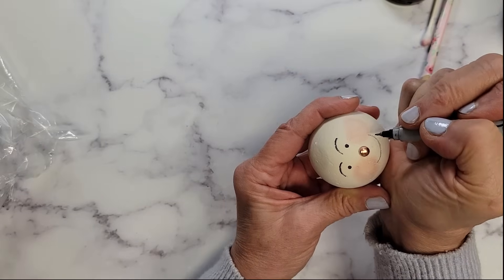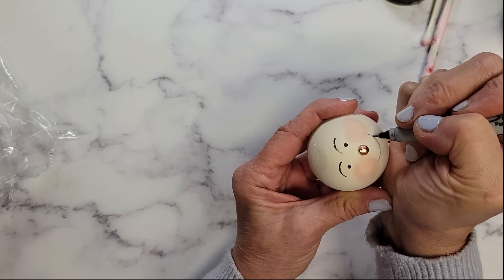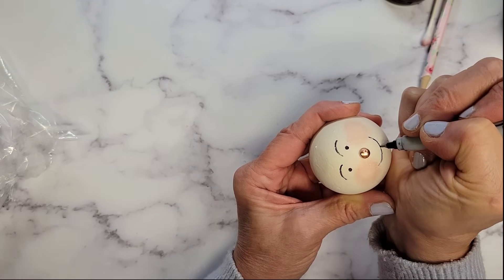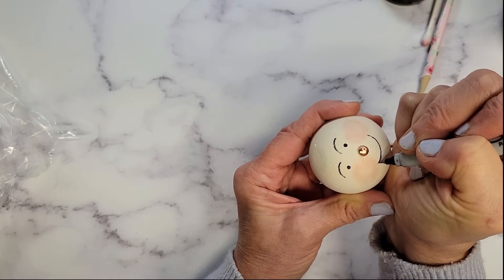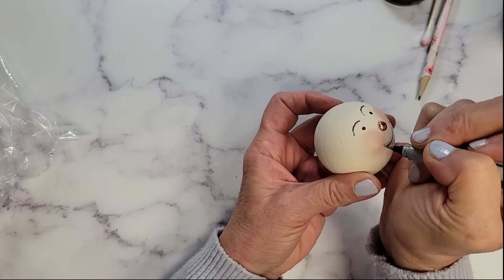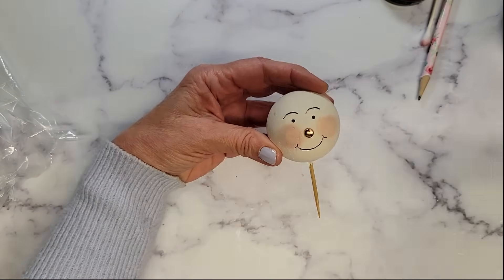I have to always kind of balance my hand a little bit while I'm doing this. There we go. I can add a little smile line on here. That's so cute.